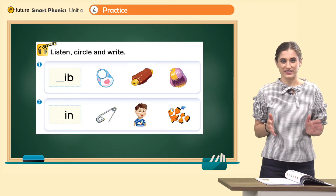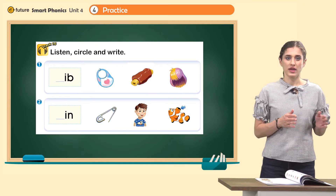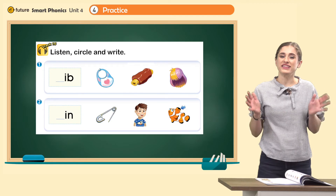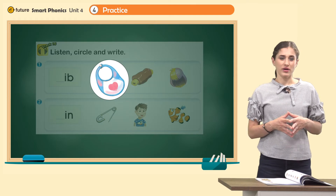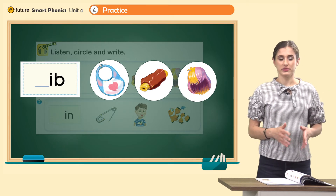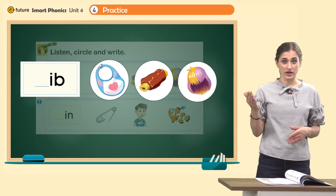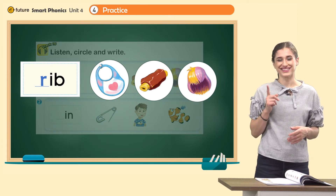Now let's practice listening — listen, circle, and write. Number one. Read together: ib, ib. But one letter is missing, so you need to listen carefully and write the missing letter. Before we listen, look at the picture first. What are they? Bib, rib, wig. Now listen carefully: rib, rib. Did you get that? Rib, rib. So write R here. Ruh, ib — rib. Which one is a rib? Yes, this one.